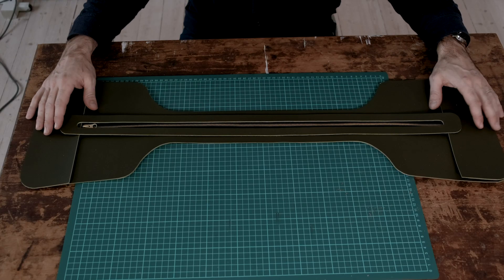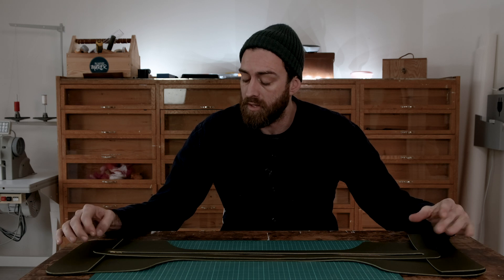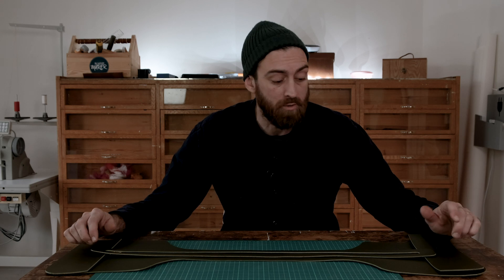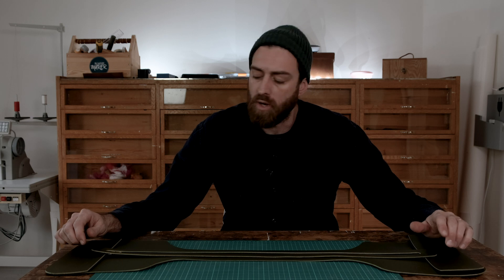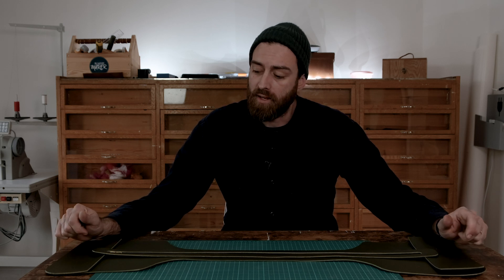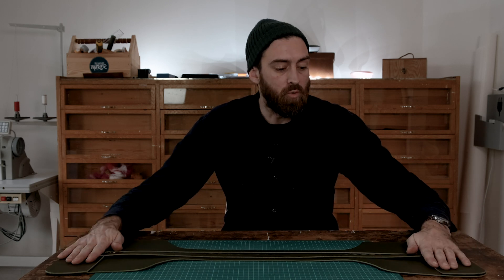I have all my pieces cut and I'm going to start working on this piece, which is going to be the top of the bag with the zipper and everything else. The first thing I'm going to do is burnish the edges of all the things that I won't be able to burnish later. I'm going to try burnishing with wood glue and water, mixed at a ratio of 1 to 10, and I'm also going to use some wax. Then I'll glue the zipper to this piece and sew everything together.